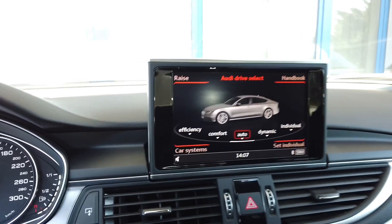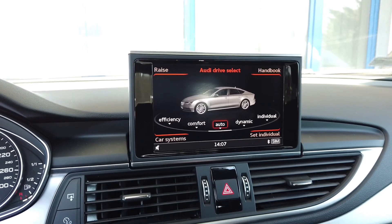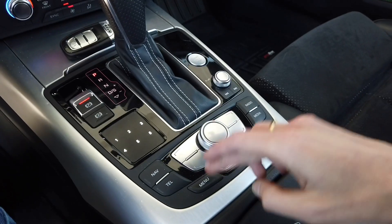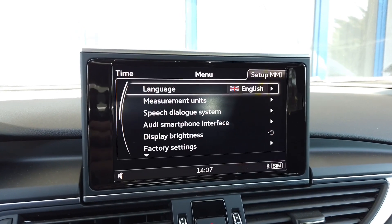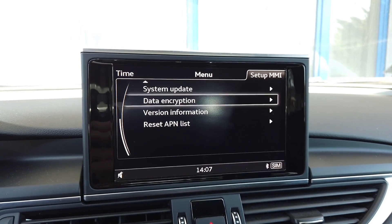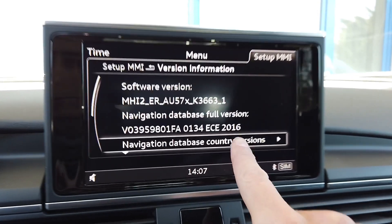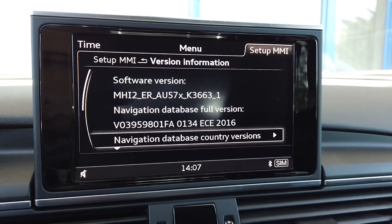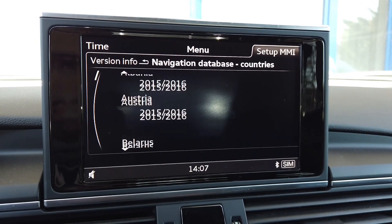Now I'm going to check the current version of maps installed in this unit. I'll go to Menu, then Set Up MMI, and scroll down to Version Information. We can see that the maps are from 2016 and all those countries are from the same year.